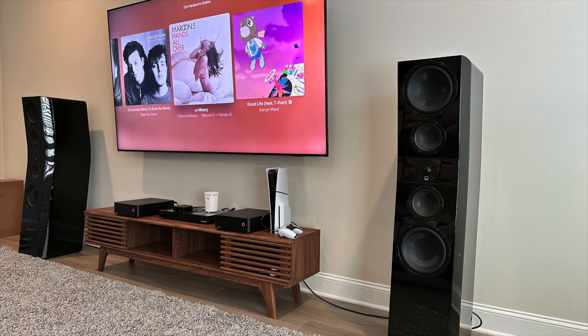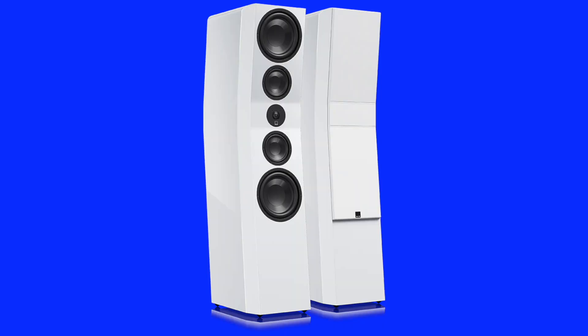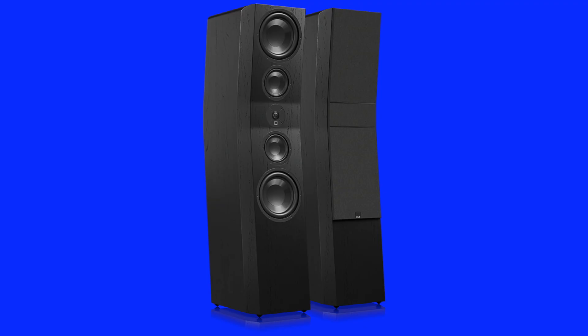These speakers are pretty large and weigh approximately 100 pounds each. The height is just under 50 inches, the width is about 12 inches, and the depth is about 18 inches. I was sent the gloss black version, but there's also white and a vinyl ash version. The gloss looks really good. Overall build quality, in my opinion, is very high, and for $5,000 for the pair, just on aesthetics alone, it seems like good value.